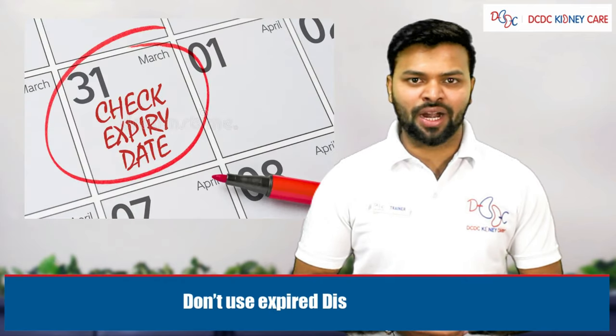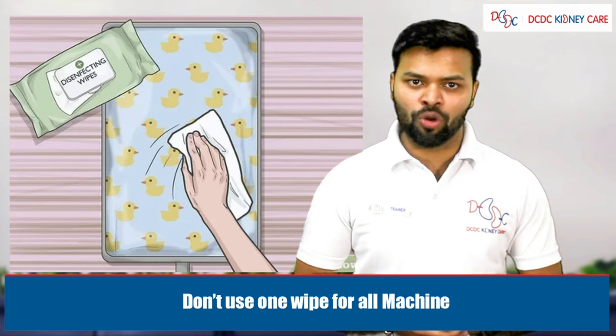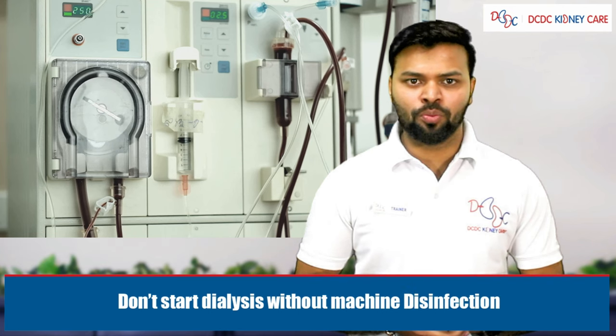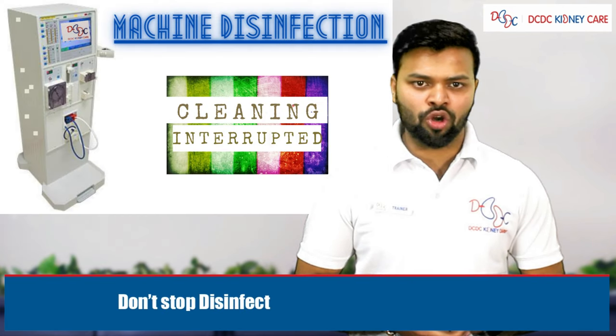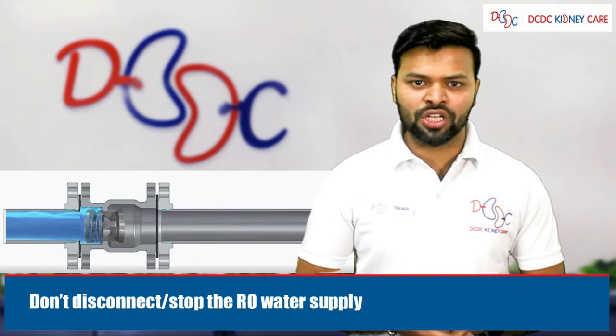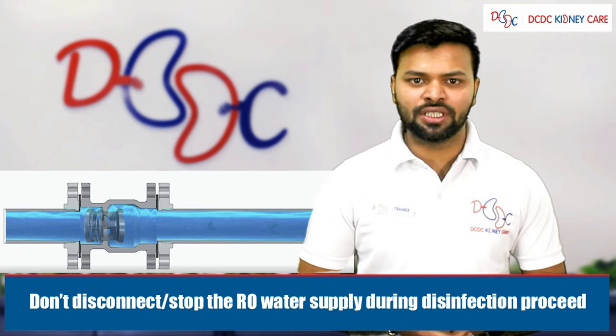Don'ts during machine disinfection: do not use expired disinfectant, do not use the same wipe for all machines, do not clean the machine without PPE, do not start dialysis without machine disinfection, do not stop disinfection before completion, and do not disconnect or stop the RO water supply during the disinfection process.